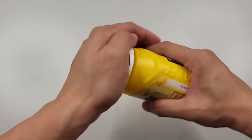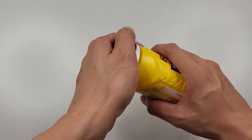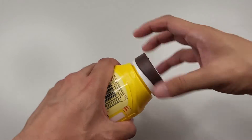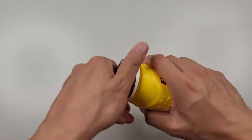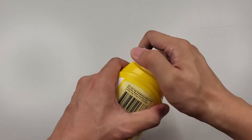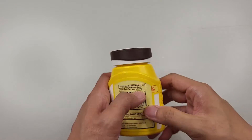Did you ever come across one of those child safety caps that seem impossible to open, and you find yourself struggling with it every time you need to access the contents? We'll show you two easy ways to adjust those child resistant caps so bottles are easier to open.